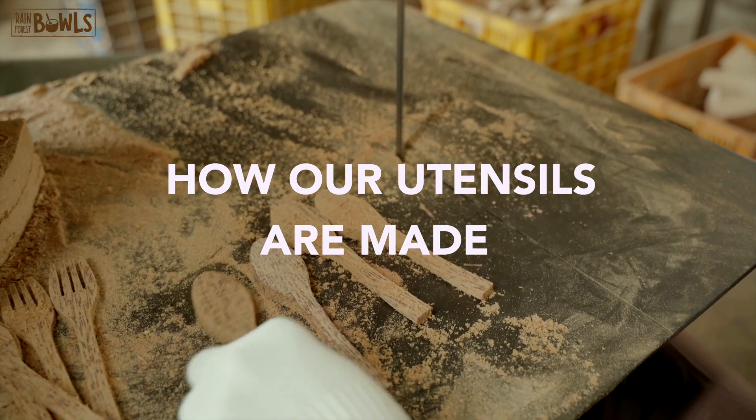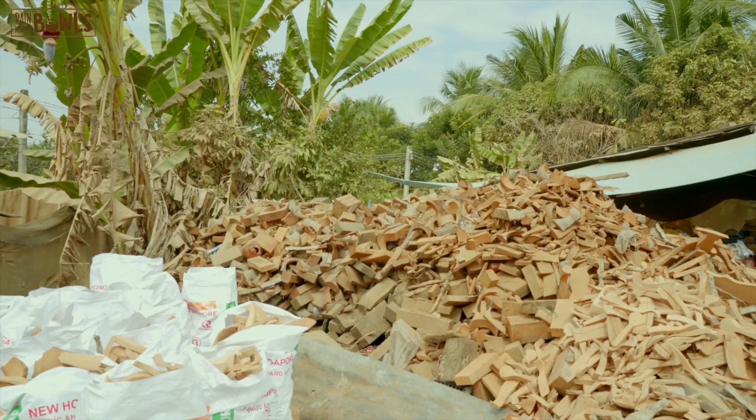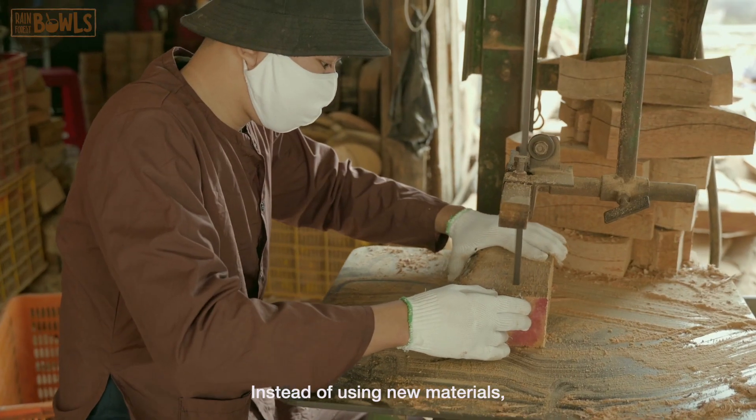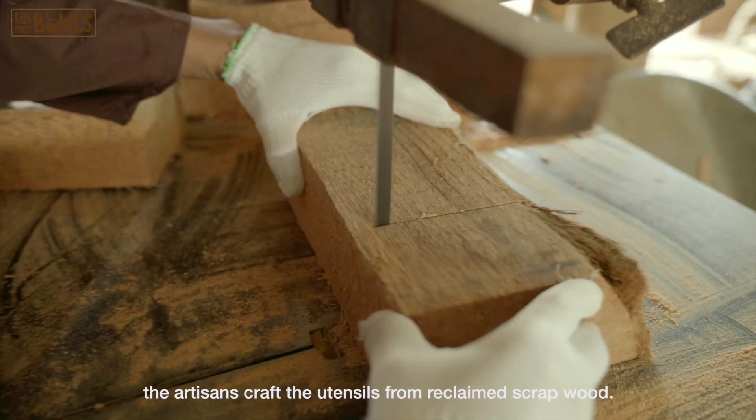How our wooden utensils are made. Instead of using new materials, the artisans craft the utensils from reclaimed scrap wood.